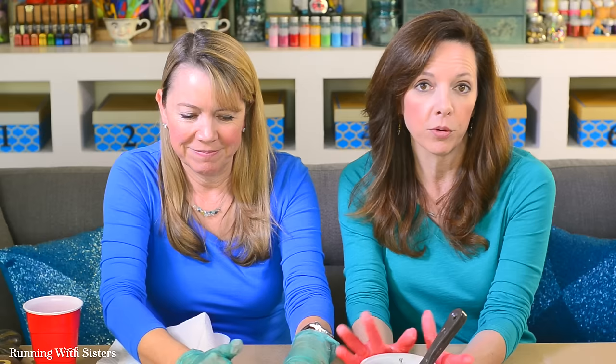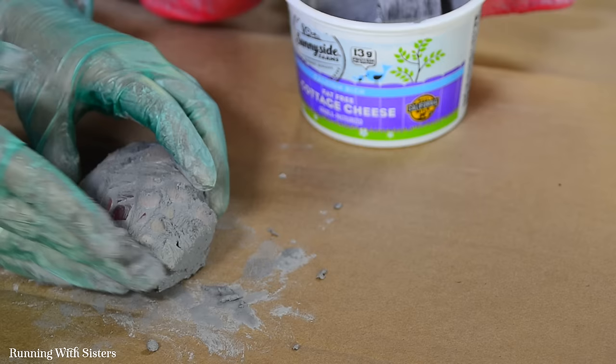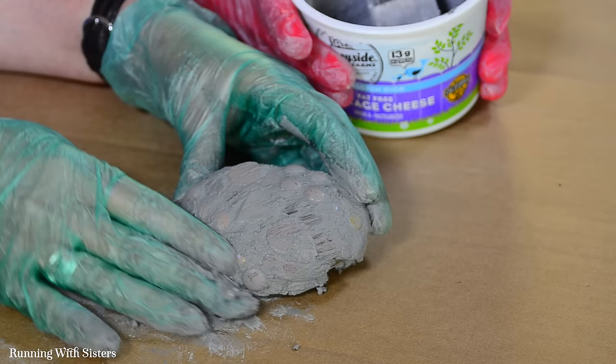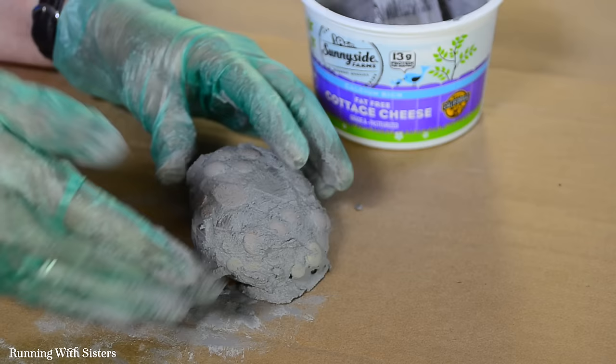We only mixed enough grout to do one rock at a time. If you have people working with you, you can multiply the amounts, but keep that time limit in mind since it starts to set up. It's easier to do them one at a time — it's not hard to mix up more, and using a smaller container makes it easier to control the mixture and get it completely blended. It's looking great.